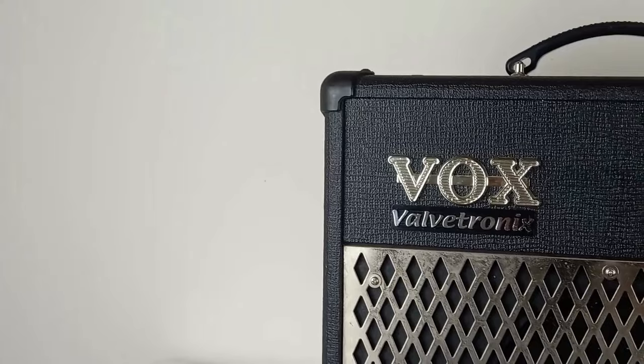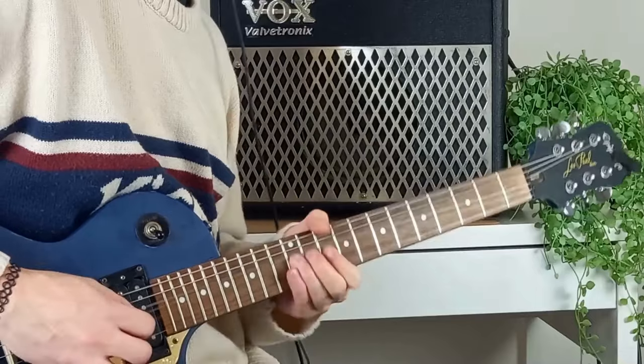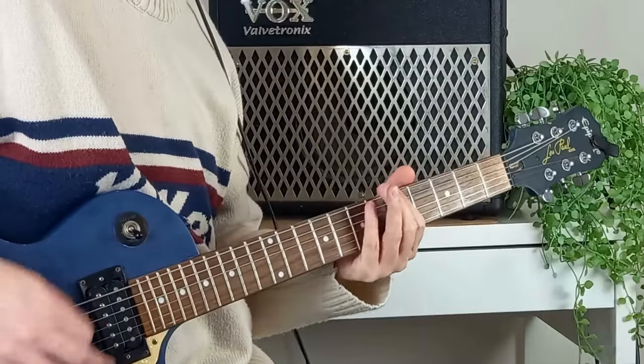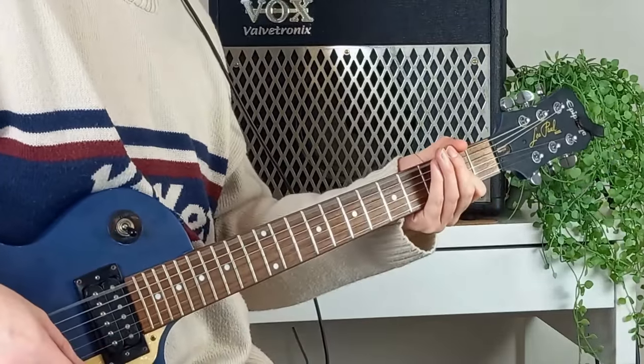Now that your guitar is sorted, let's take a look at the amplifier. This is what makes an electric guitar loud and gives it its sound. As with the guitar, have a think about the style of music that you want to play and your budget. If you're into country music, for example, you'll want something that can be clean and clear sounding. If you're into rock or metal, then you'll want something with plenty of distortion and drive. You'll find that most amplifiers can do both, but some are better at some things than others. I really, really recommend getting a modelling amplifier.